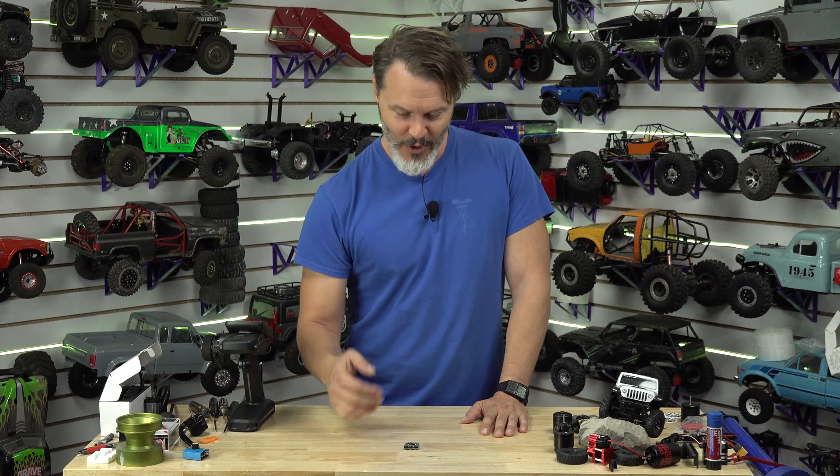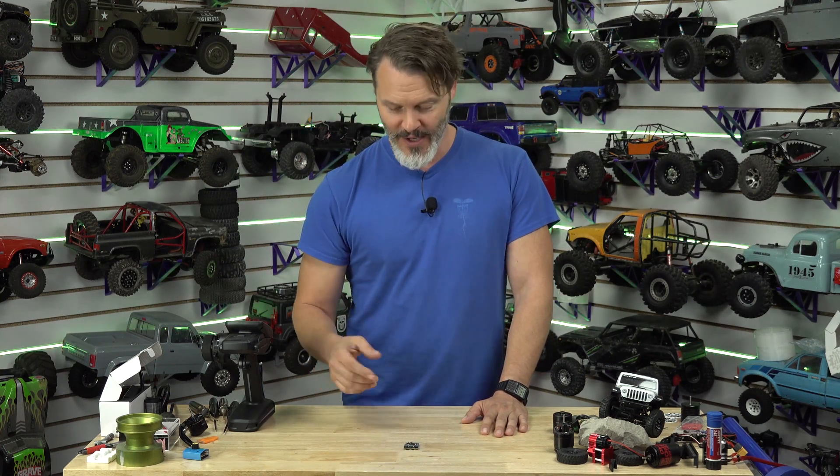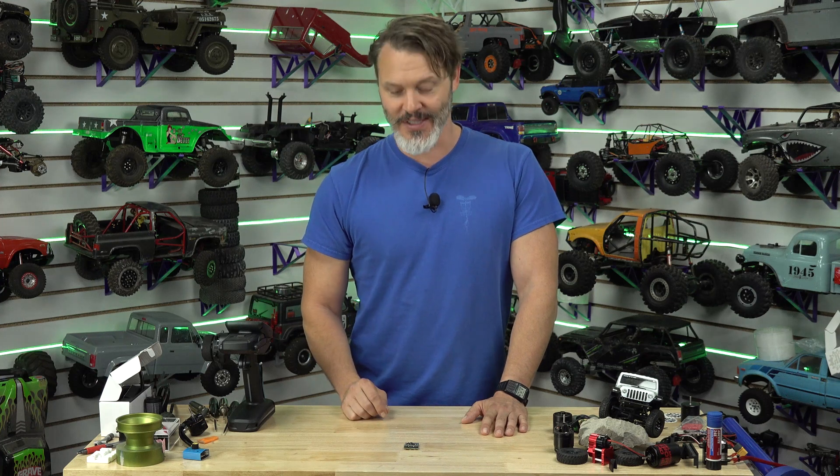So there you go — the Crawlmaster HV. This one should be available within a week or two of when this video drops; they will be on the site and they will be fully put together. The price point will be the same fully put together as the old bare board was. So it'll be more affordable for you in an assembled form — I think that's the best way I can put it.